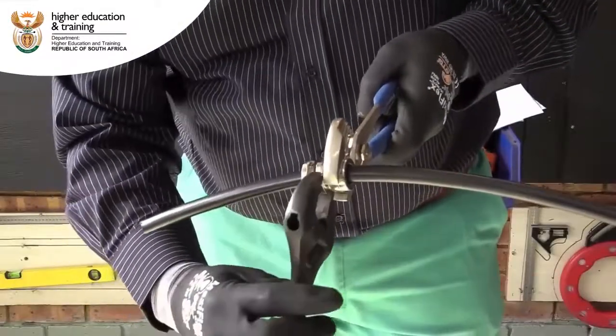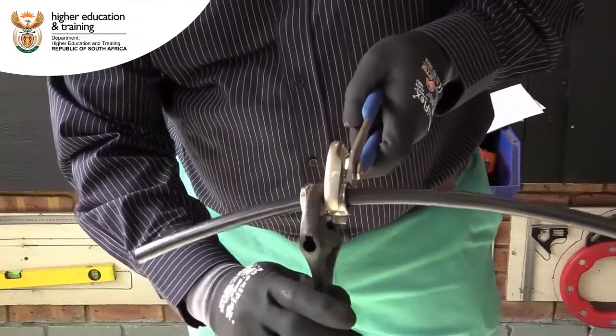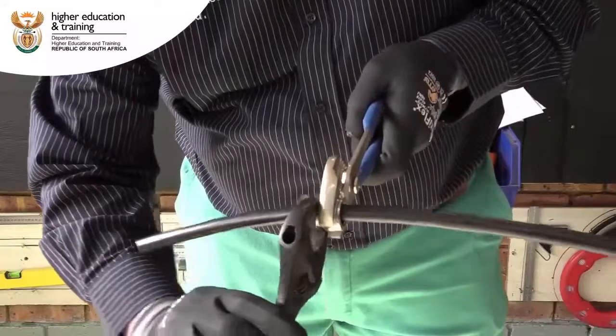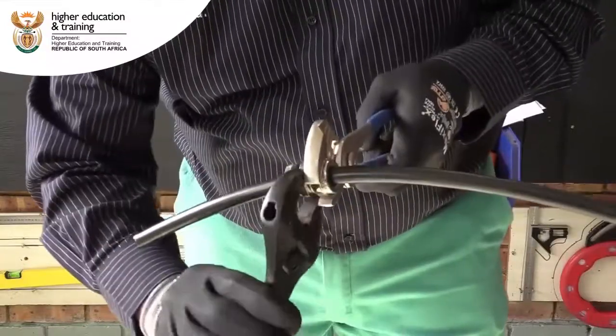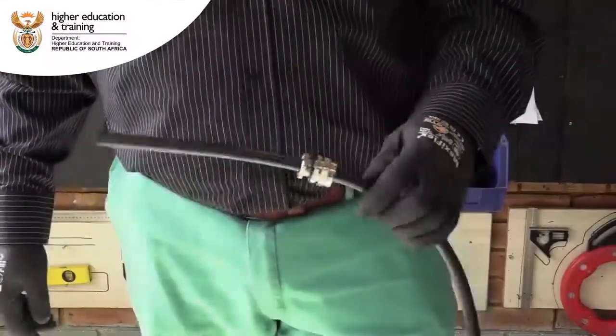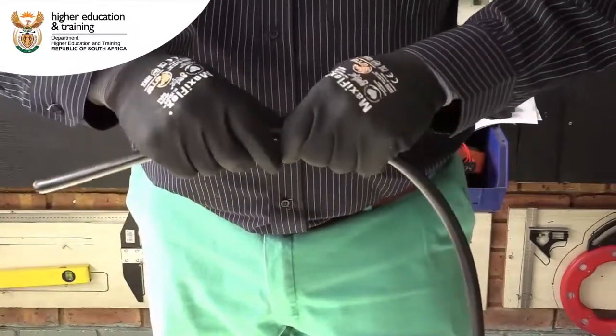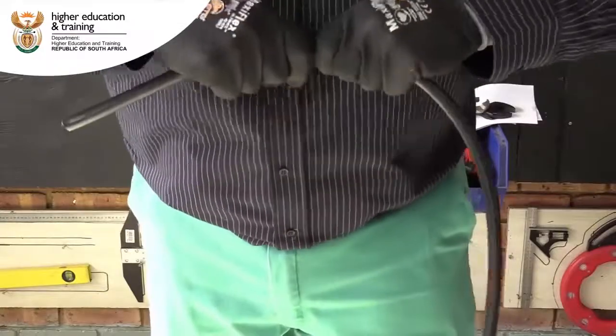Now using the shifting wrench and the water pump plier to be able to tighten it. Once the end is secured and tightened, you need to make sure that it does not pull out.